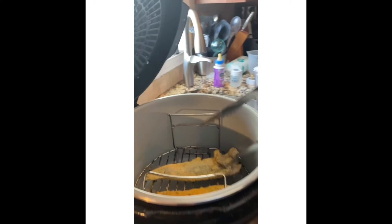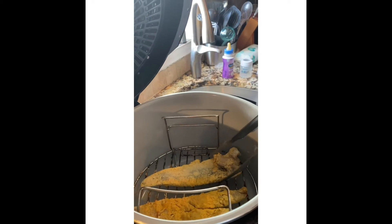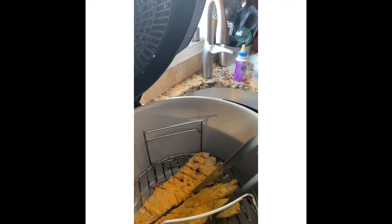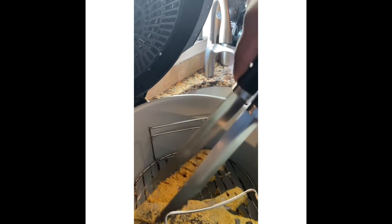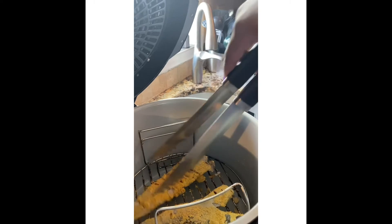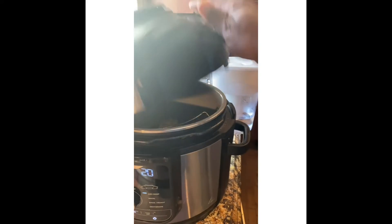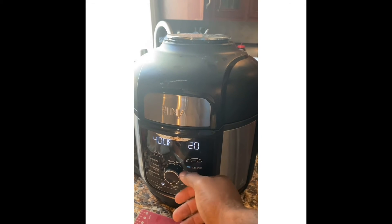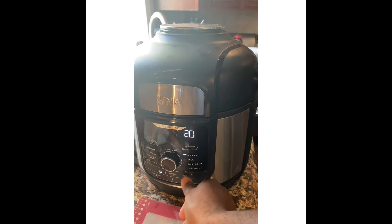You can cook it straight — this is just something that I do because the air is circulating all through the machine, so it will cook it. But it's just something I like to do. Now I'm going to put it back to 400 and do it for five minutes.